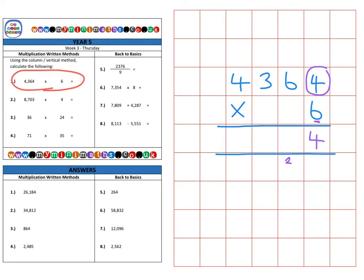Then we multiply the 6 again but by the 6 in the tens column, which is 36, plus the 2 we carried over to make 38. So 8 goes in the tens and the 3 goes into the hundreds column to be used next time.